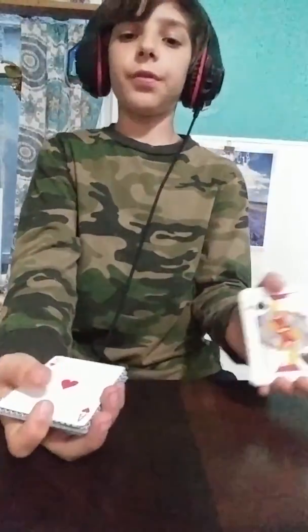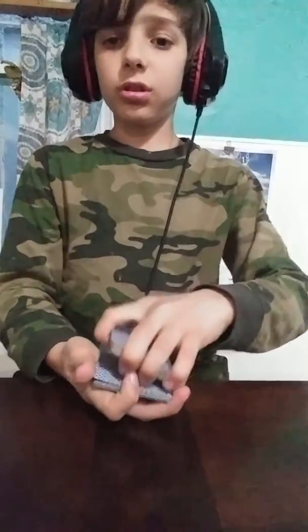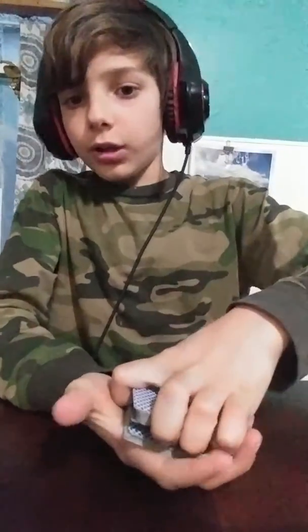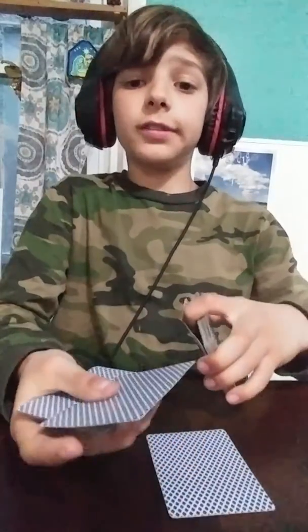Then they'll say 'that's it,' and you tell by the tone of their voice if it's their card or not. You'll just say, 'mmm, no, I don't think that was it.' Then you put your hand over it — don't let go of your pinky break — and you put it down. Then you know that this is their card, but you act like you don't.